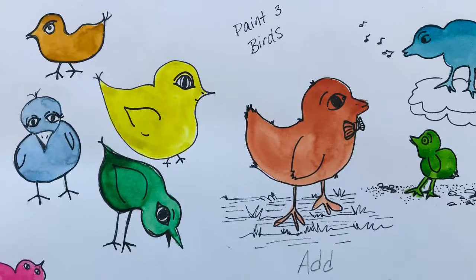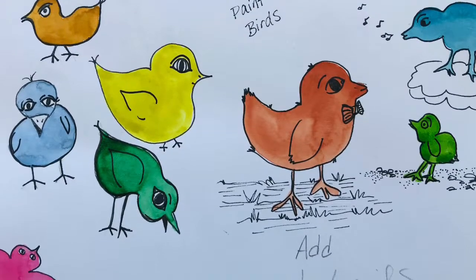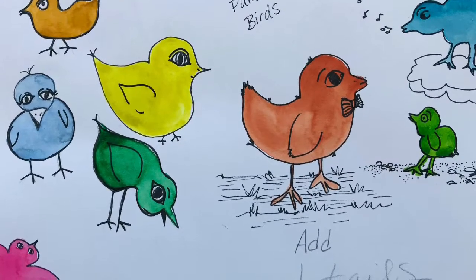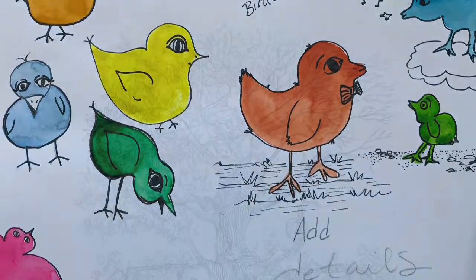After the paint dries, go back in with your marker and add human details, such as a bow tie, or you can put tennis shoes on your bird, etc. So have fun cartooning and bringing personality to your drawing.